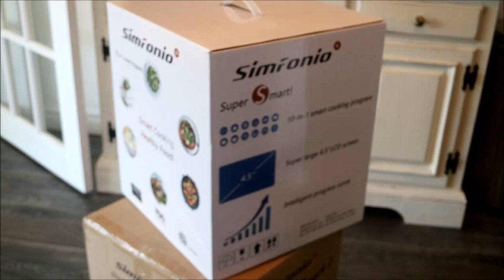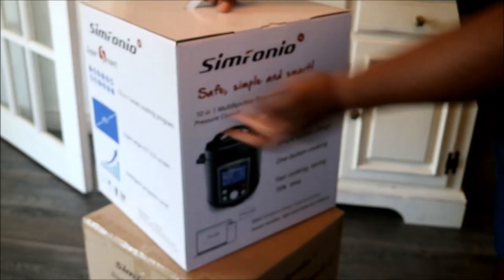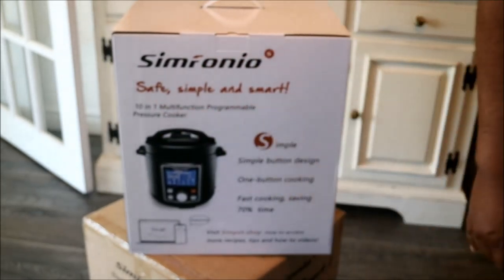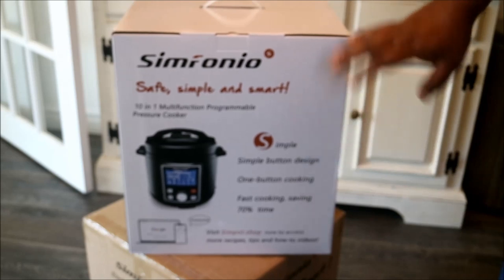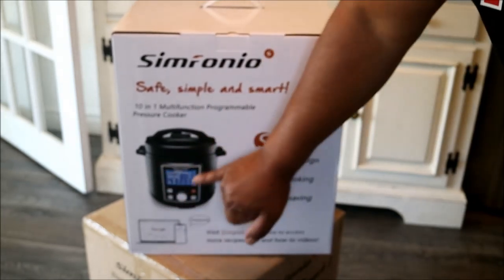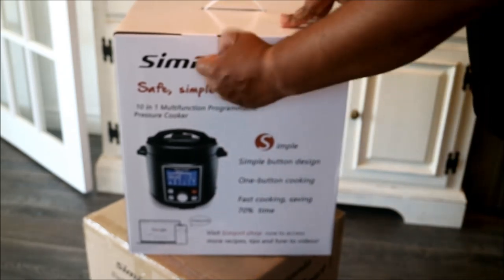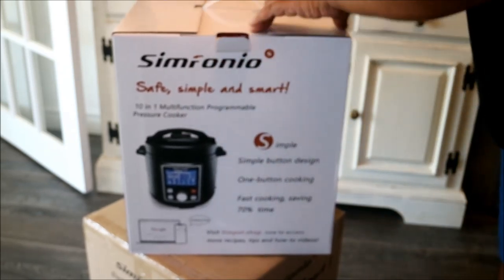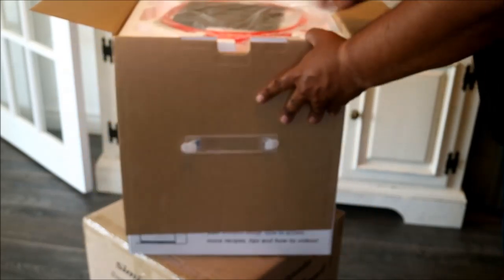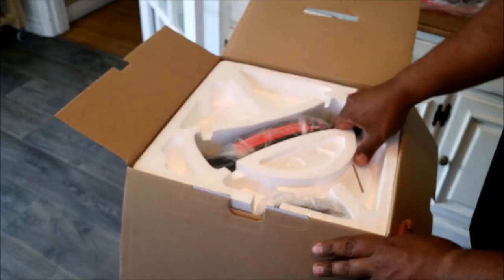There we go — we have it out of the box now. Quite attractive little packaging. It's a 10-in-1 multi-function programmable pressure cooker, and one of the things that got me excited about this, to be honest with you, is the big LCD display. I'm a huge fan of electronics and technology, and I'm also getting older, so I need that big LCD. Really well packaged in here.